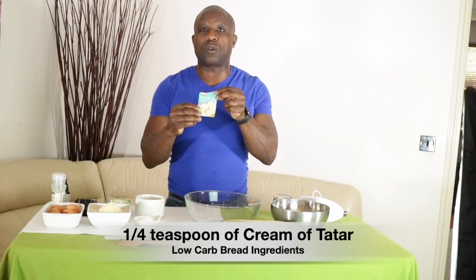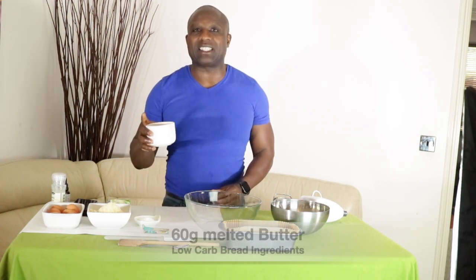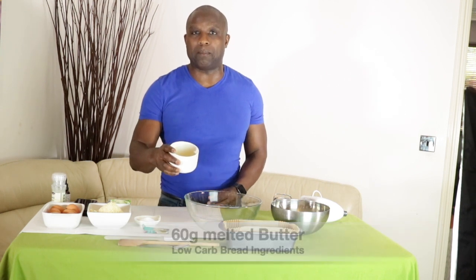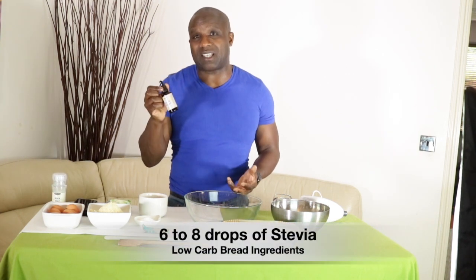I'm going to use a quarter teaspoon of cream of tartar — if you don't know what that looks like, this is cream of tartar. I'm also going to use about 60 grams of melted butter — you can convert that into fluid ounces if you want. I'm going to use a pinch of salt; I normally use pink Himalayan salt but I've run out so I'm using rock salt today, which is just as great. I'm also going to use six to eight drops of stevia, which helps take away the eggy taste that sometimes comes from this recipe.